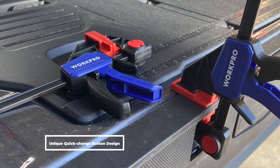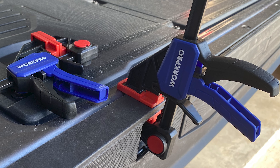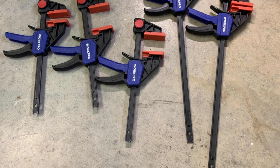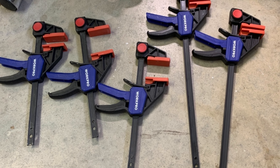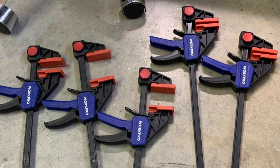It has a unique quick-change button design that allows the F-clamp to be used as a spreader as well. With up to 150 pounds of squeezing force and a metal ratcheting mechanism, this bar clamp offers a decent choice for woodworking or other household repairs. It's lightweight yet sturdy and is capable of holding pressure for extended periods.